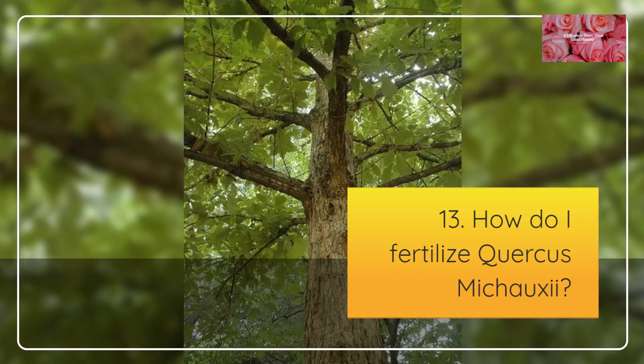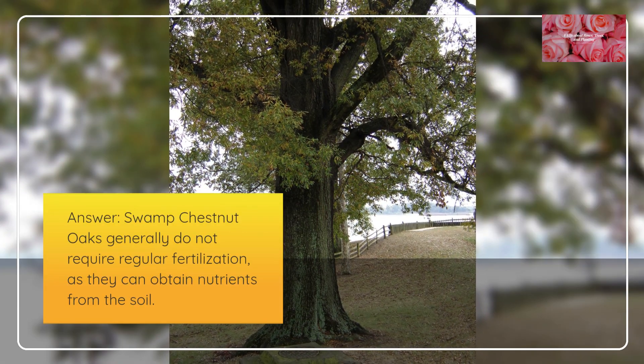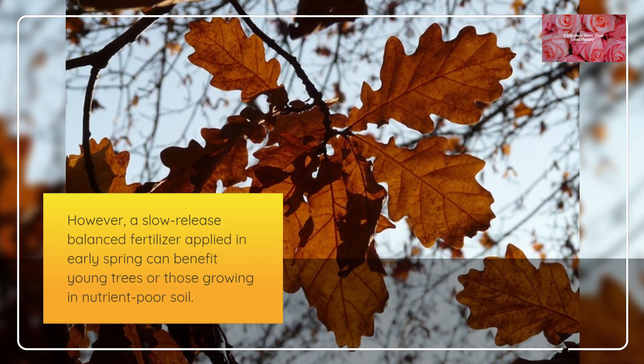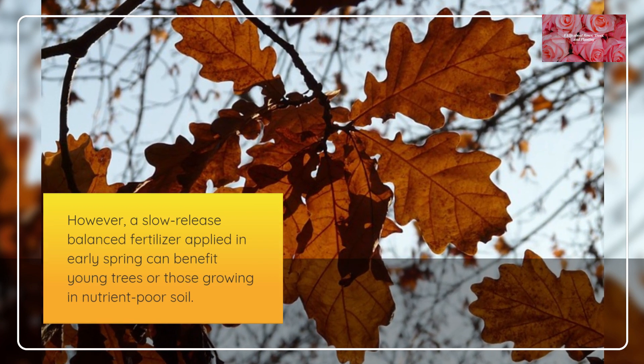How do I fertilize Quercus mishoei? Swamp Chestnut Oaks generally do not require regular fertilization, as they can obtain nutrients from the soil. However, a slow-release balanced fertilizer applied in early spring can benefit young trees or those growing in nutrient-poor soil.